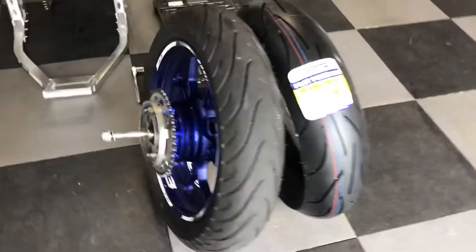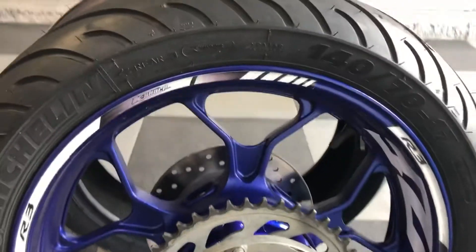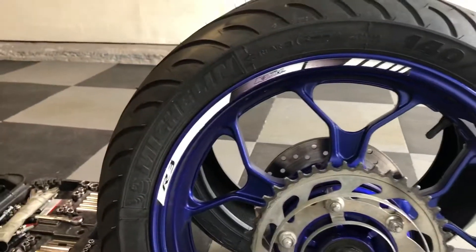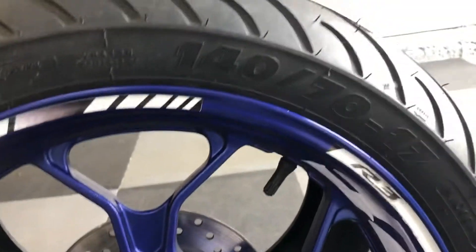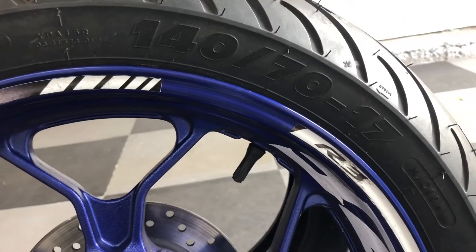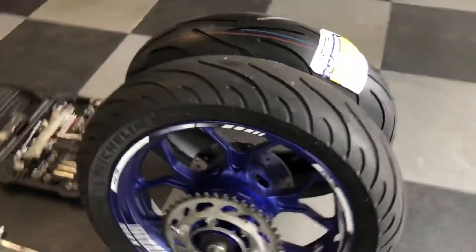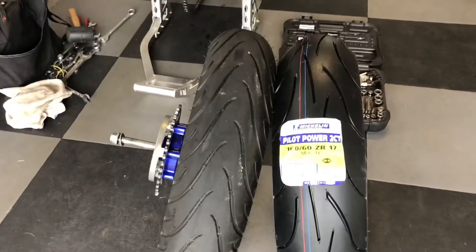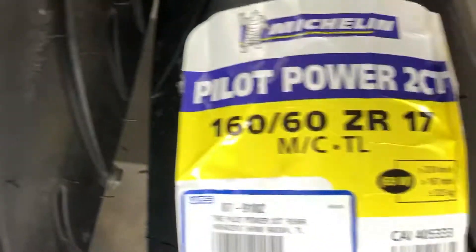Good morning YouTube friends. I'm going to give you a quick tutorial — I've done this before — about the Yamaha R3, the stock rim, and the stock tire. The stock tire is a 140/70-17. Now if you take a look, this is the actual stock rim, and the max you can really put on this without it mushrooming or giving you any problems is a 160/60 R17.